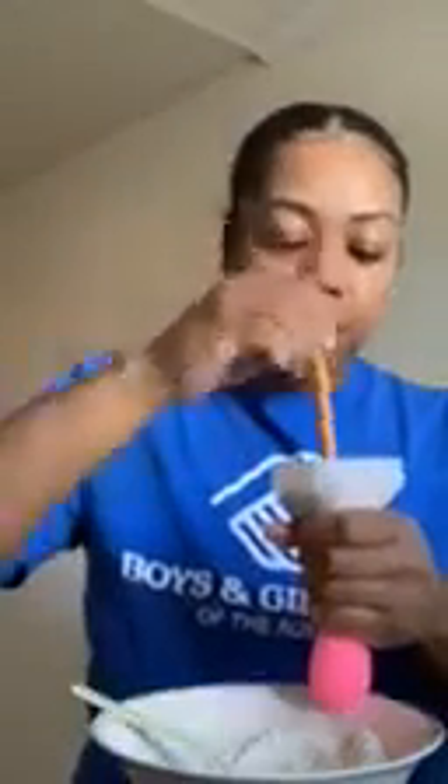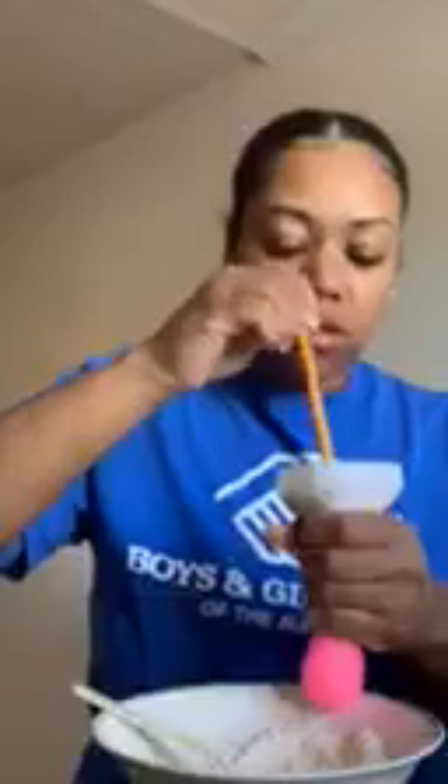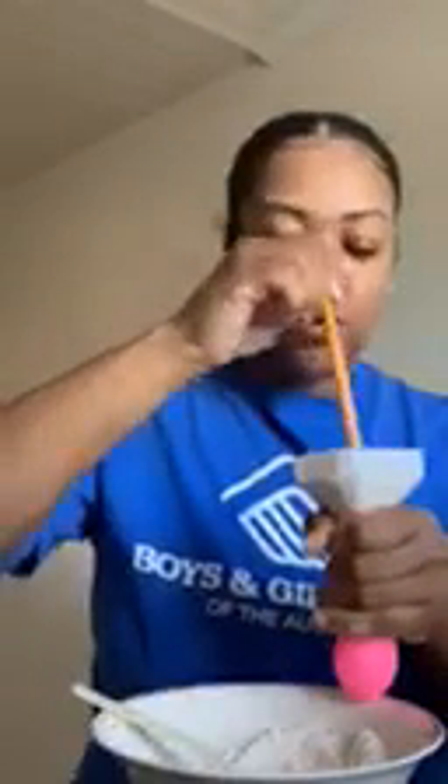Your pencil can stay in there as you stuff. As your balloon gets fuller, make sure you hold it tight — keep your hands firm on the balloon and the container as you stuff. You'll feel the pencil going through your hands. It's super easy.